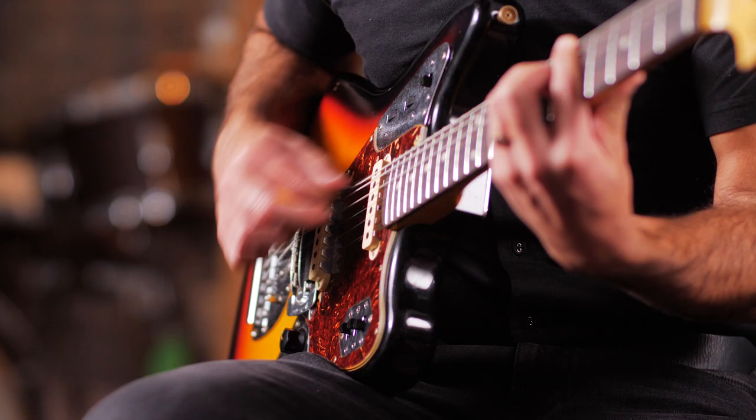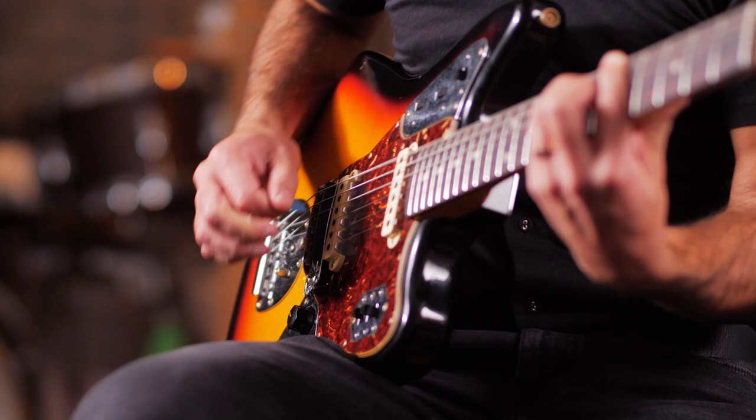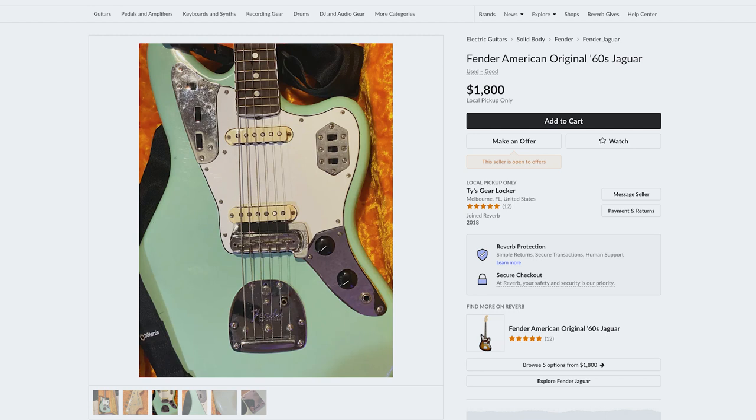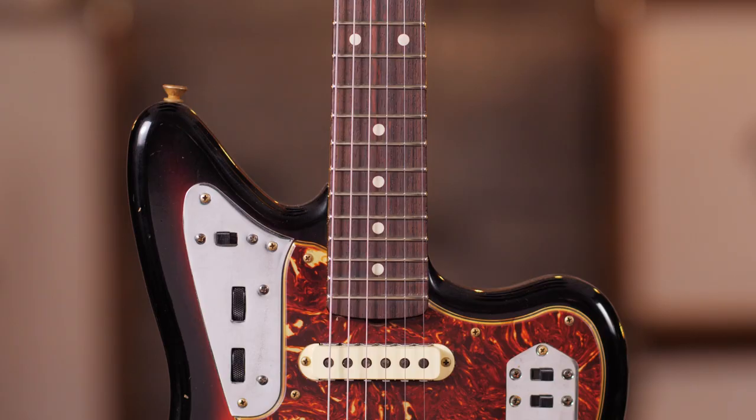Right from the start, the Jag was offered not only in traditional sunburst, but some gorgeous custom colors: Lake Placid Blue, Surf Green, Fiesta Red — they looked great alongside the Jag's sparkling chrome control plates.